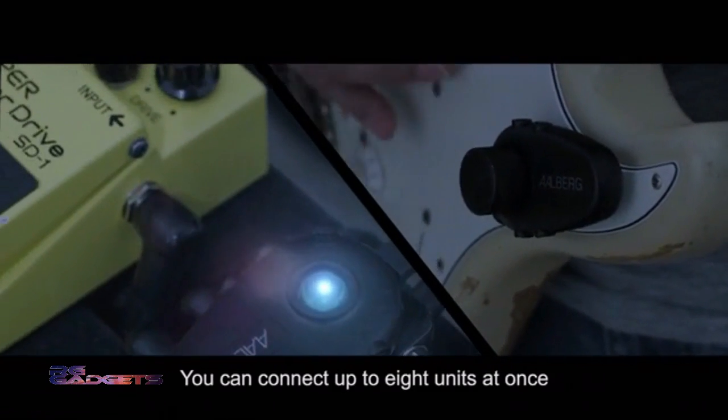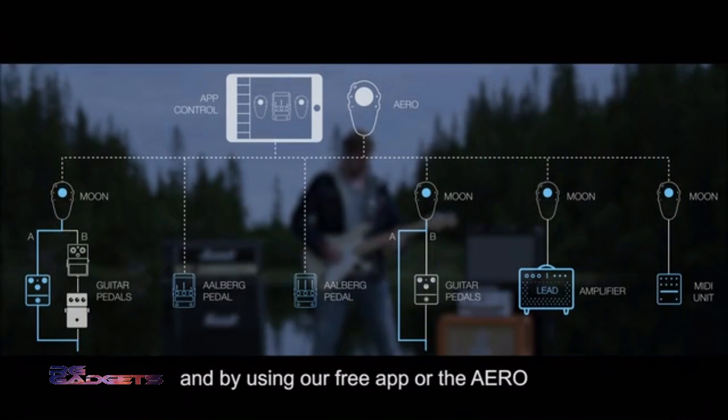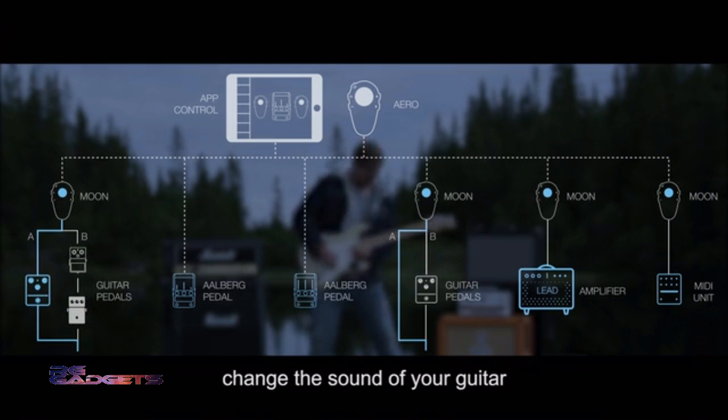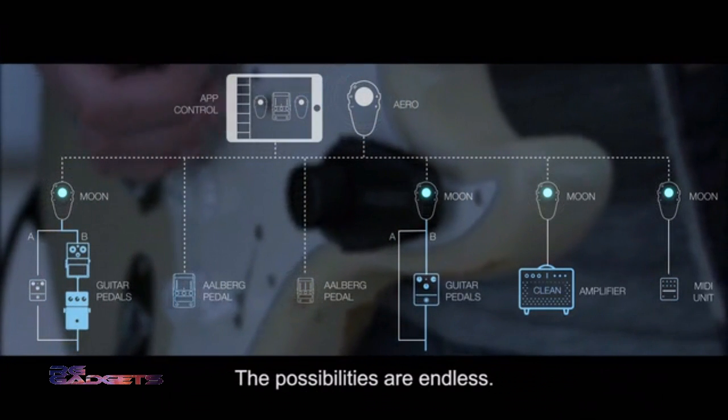You can connect up to eight units at once, and by using our free app or the Aero, you can store and recall multiple presets. When the preset is ready, you can completely change the sound of your guitar with the press of a single button. The possibilities are endless.